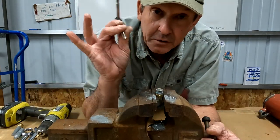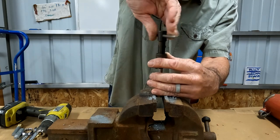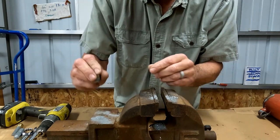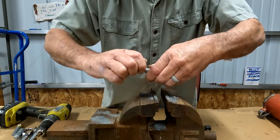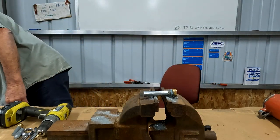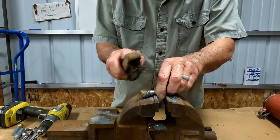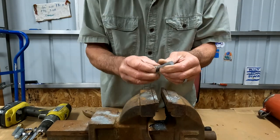Now I'm going to clean the threads up with the three-eighths sixteen tap. You want a good electrical connection between the anode and the metal we want to protect, so clean threads are important.